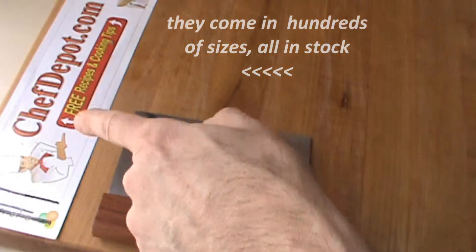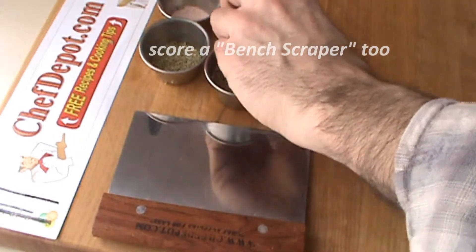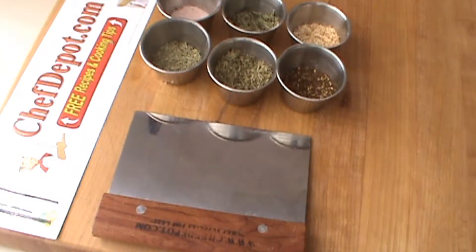These are available on the site. The small cups I was using for some of my videos here are stainless steel. They hold about two and a half, three ounces. They're on the site,